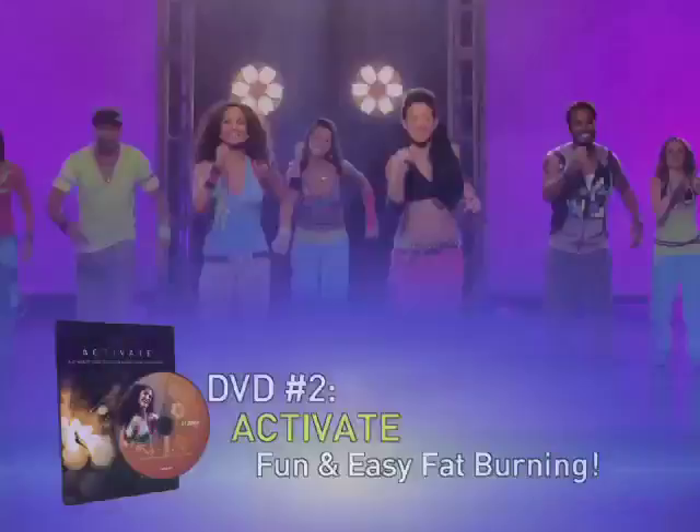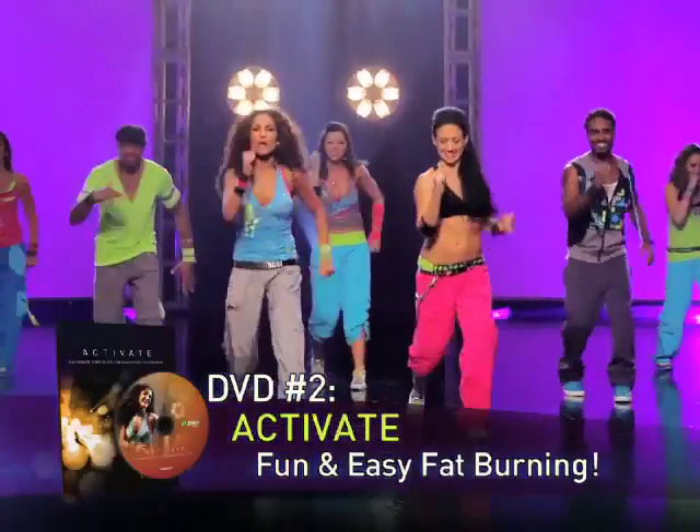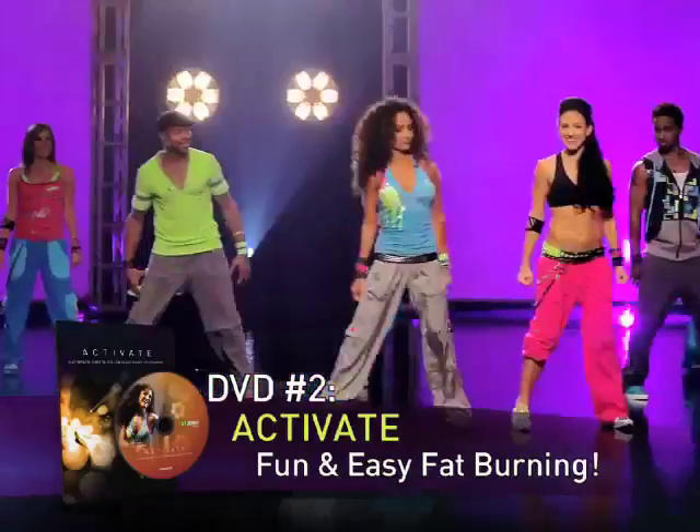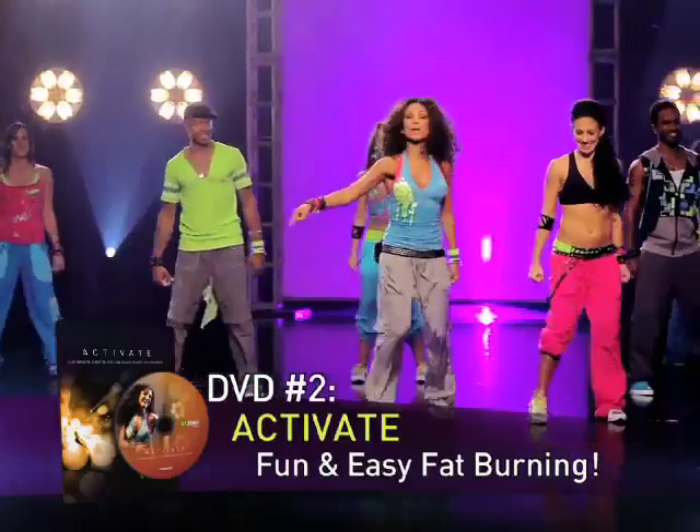In our Activate DVD, you'll take your new moves to the next level. Follow along to a variety of rhythms and tempos designed to burn fat fast and put you into your endorphin release zone.